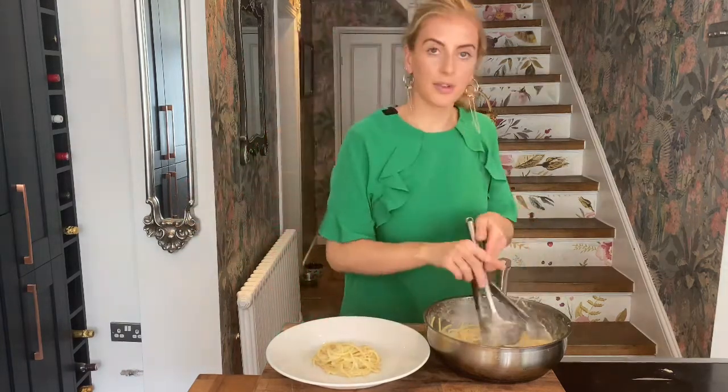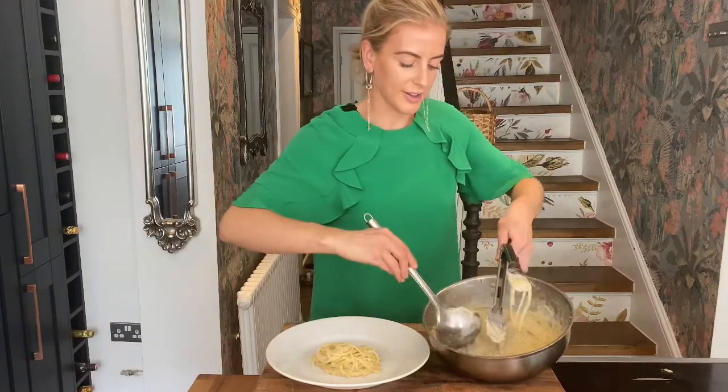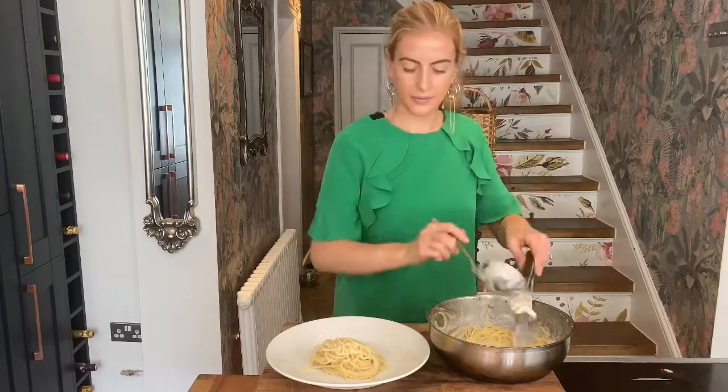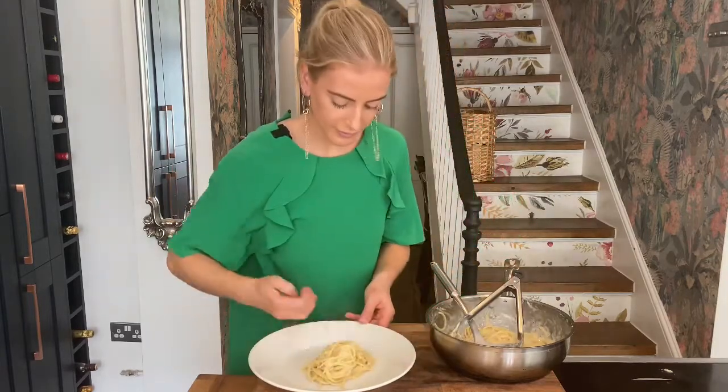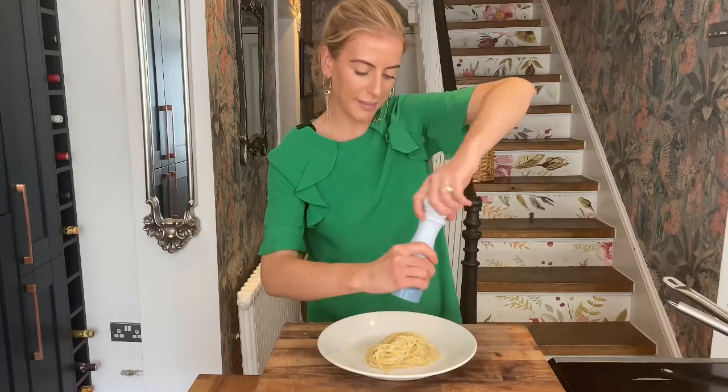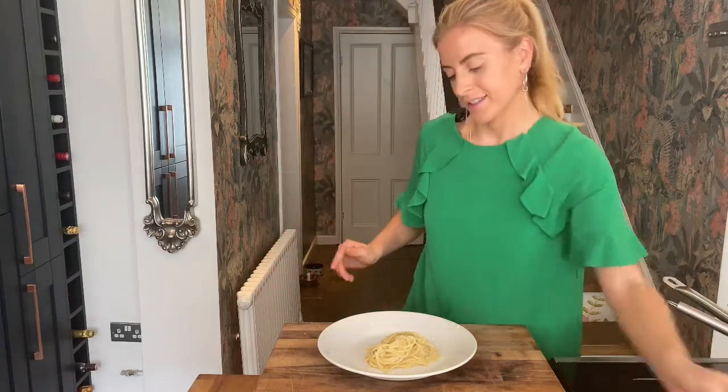And if you want, spoon some of that really nice creamy sauce over the top. Just to finish, a little freshly cracked black pepper. There you have it — cacio e pepe.